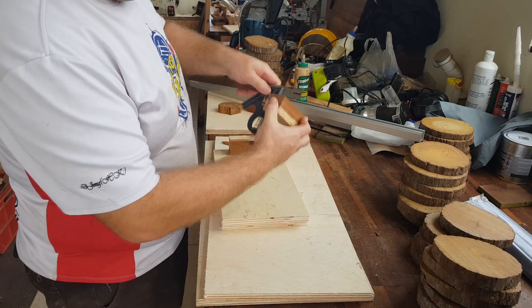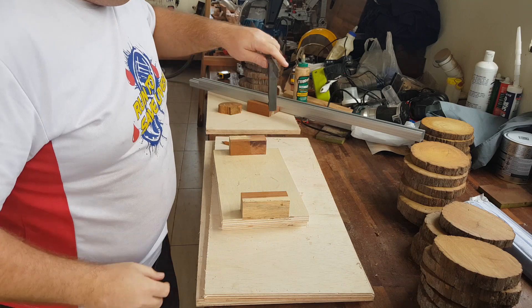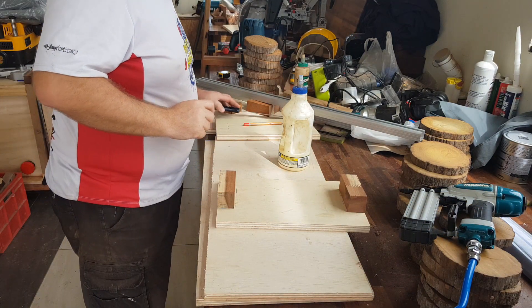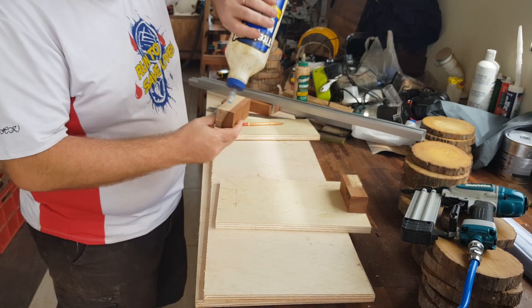I've checked it out square, I'm going to put that in there. I'm just going to tack this together — glue it and tack it.